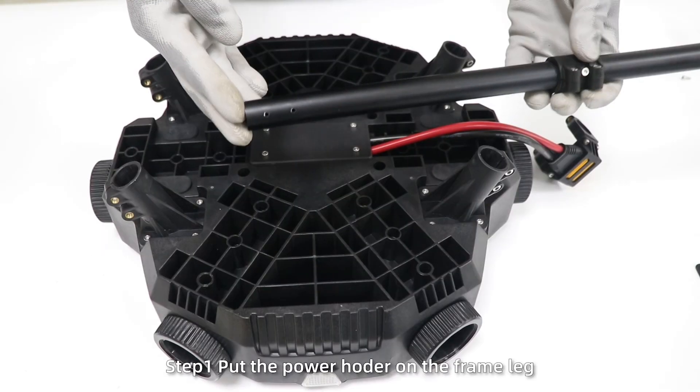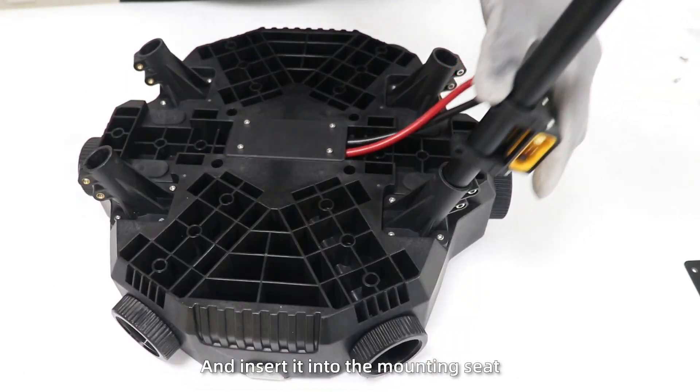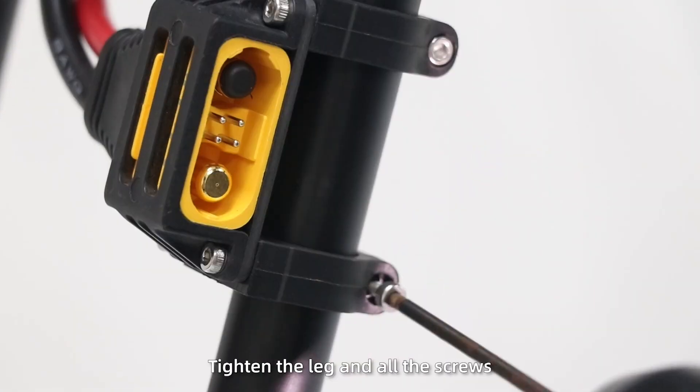Install the frame legs. Step 1: put the power holder on the frame leg and insert it into the mounting seat and rear of the drone body. Tighten the leg and all the screws.